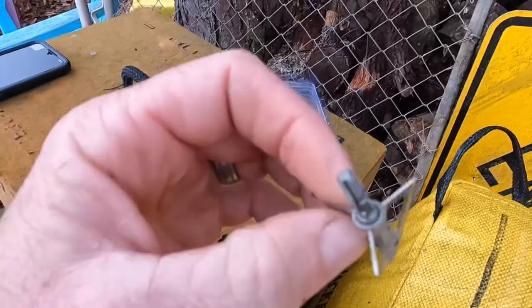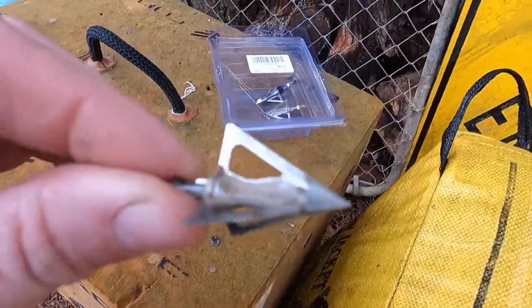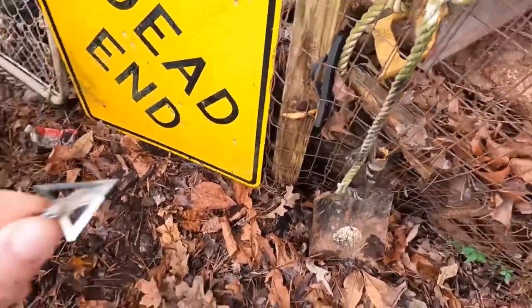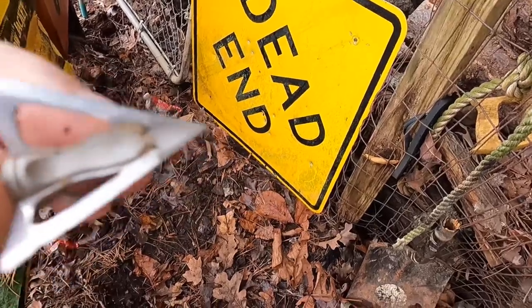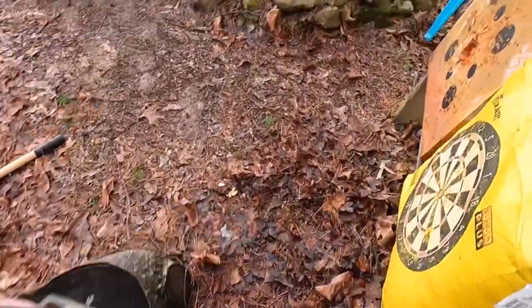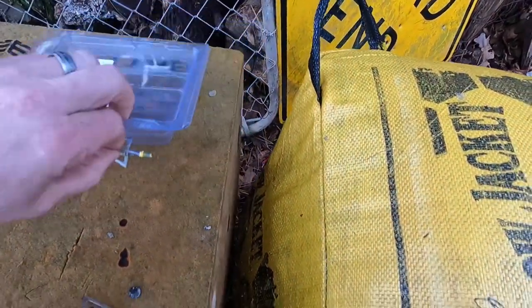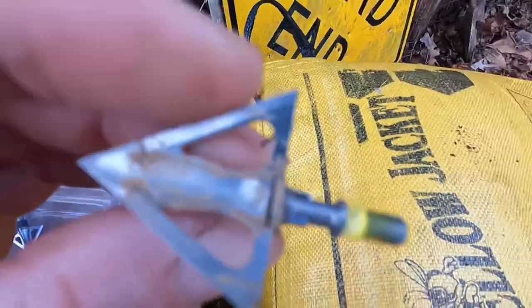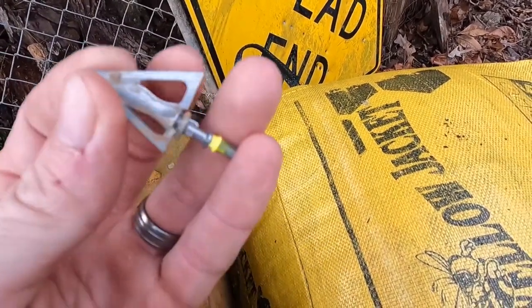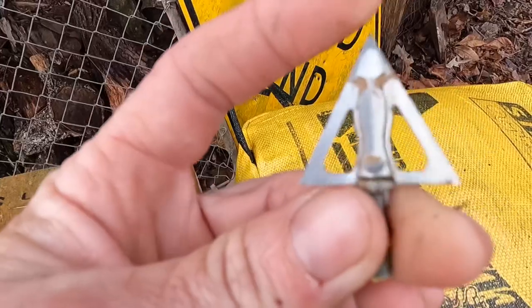These G5 Striker V2s, 100 grain, are freaking awesome. You're going to replace the blades pretty much after every deer. I found out my crossbow was off and completely missed a deer — buried the arrow in the mud. Miss one shot and the blades are toast. I've got another one that ran into the dirt and the blades are so dull I would not shoot it at another deer; it's not ethical. I want mine as sharp as possible so it blows right through the deer.